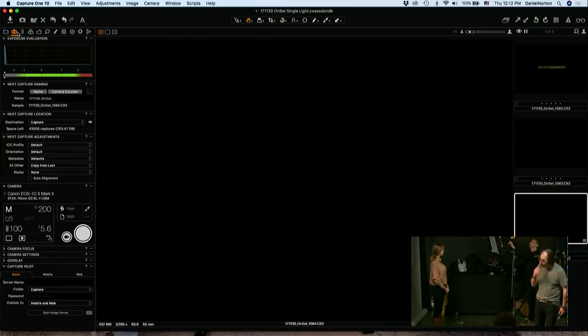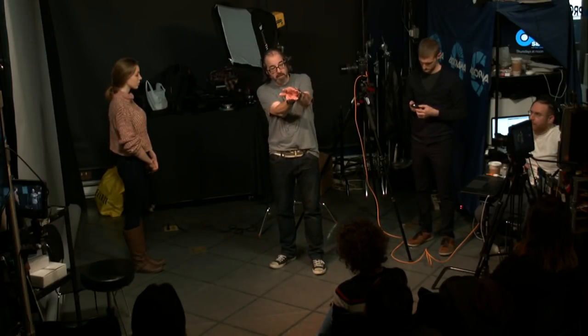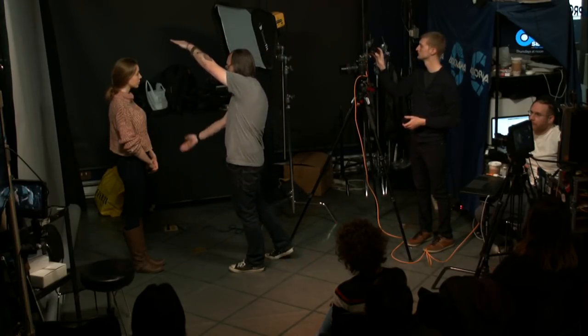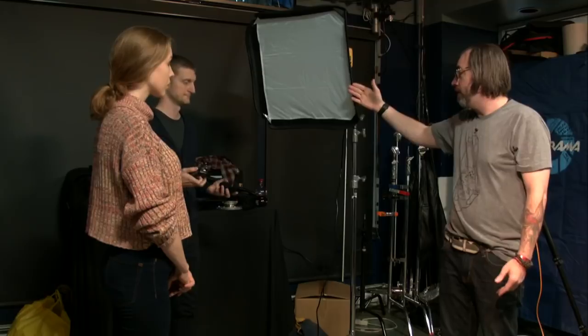So now that we've established that, we turn the flash on and we have a radio system. You have to think about two different things: coverage and power. The closer I have my light to my subject in general, using the same modifier, the less coverage I'll have. Because the softbox — it hits the front of the softbox, it spreads out. If I move my box in really close, I'm not gonna light her legs. If I back my box up, it's going to make the light more hard because the smaller your light source is, the harder it will be, relative to your subject. Closer will become softer.